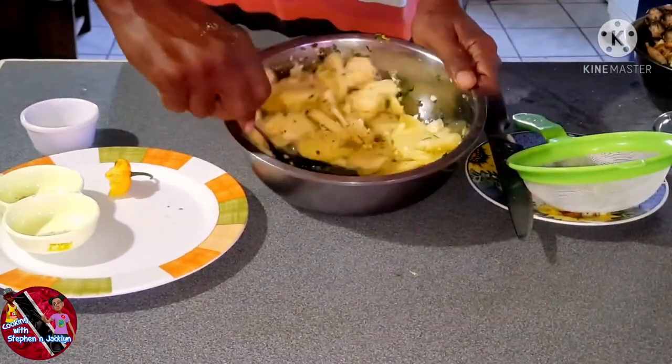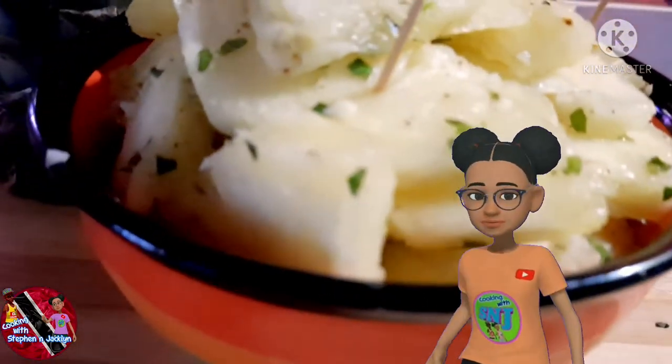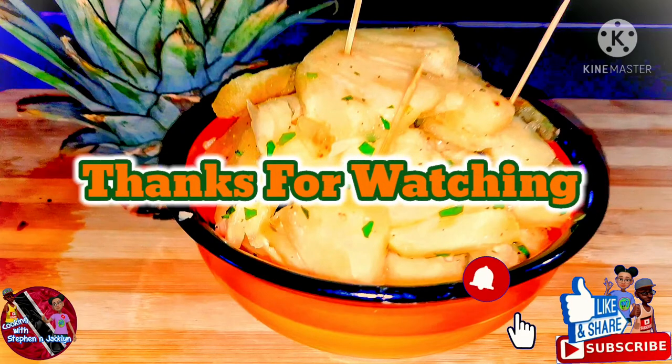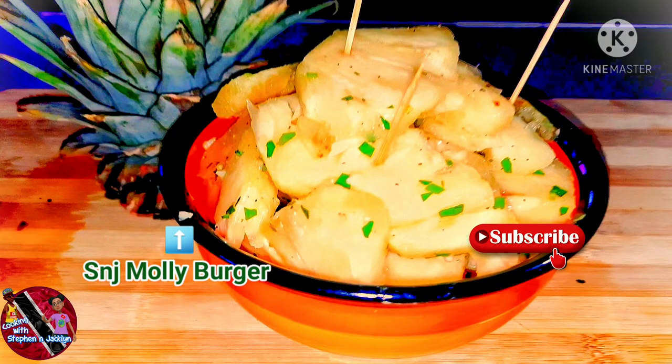So here's our delicious pineapple chow, ready to be eaten. Hope you guys give this a try — it is super simple to make. I hope you all enjoyed the video. Like, comment, and don't forget to subscribe and turn on post notifications for more videos. See you all on our next cooking journey — until next time!